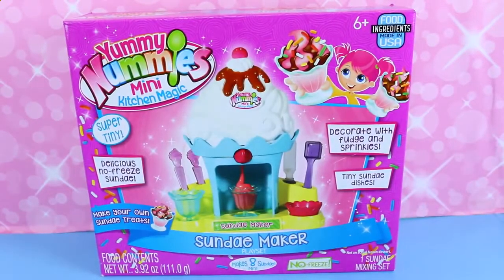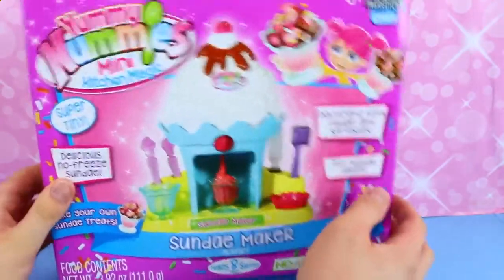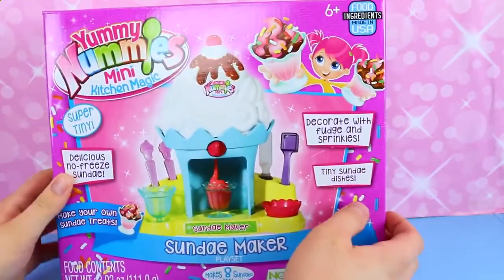Hey everyone, it's Sandra with the Disney Cart Toys Channel and Spuddy Awesome. Today we are playing with the Sundae Maker Play Set — Yummy Nummies, of course.